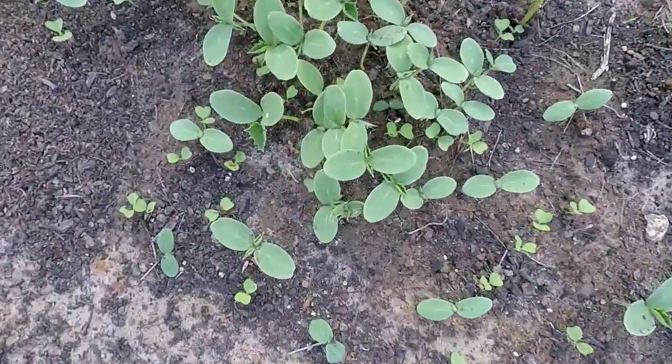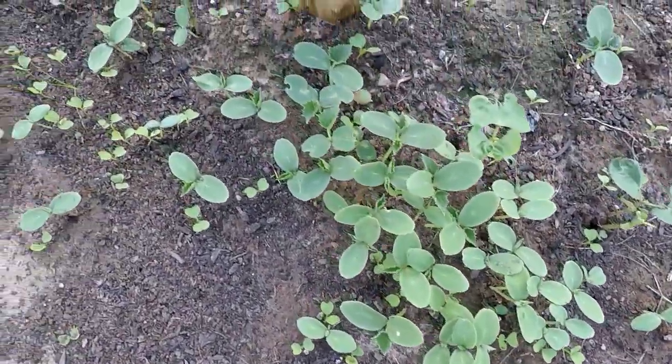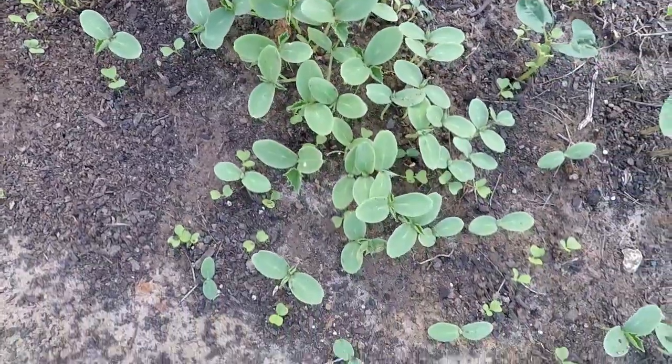I think they're cucumbers, but y'all that are watching — if you think they're something other than cucumbers, throw something in the comments. So today we're going to break out those sugar snap peas that Mr. CB over at CB's Greenhouse and Garden sent me, and we're going to get to planting them on the other side just to see what happens.